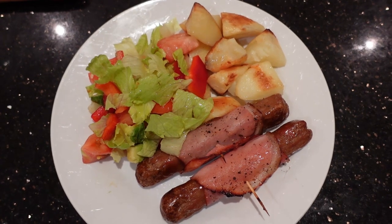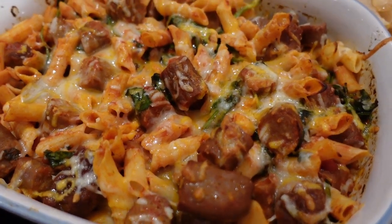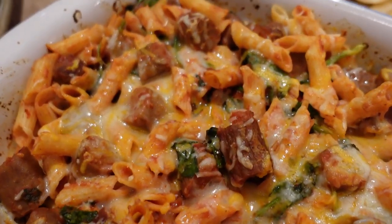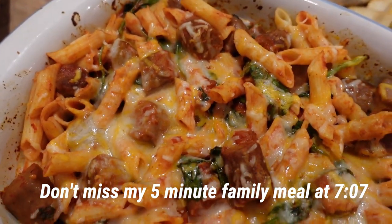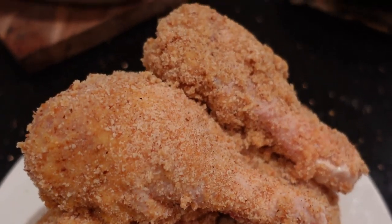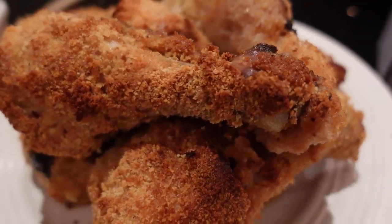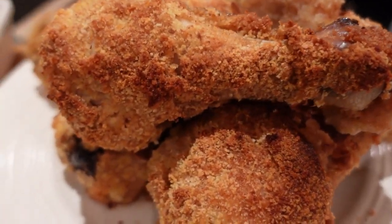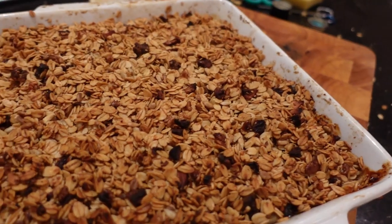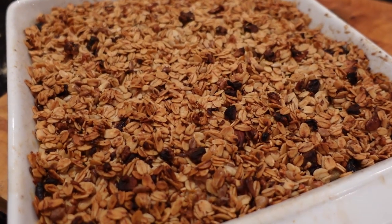I'm starting out with some footage you may have seen before if you've watched the video I'll put up on screen. It was when I was cooking gluten-free meals for a meal prep. I'm showing you we had sausages wrapped in bacon, a pasta sausage dish, gluten-free crumb chicken, and a really delicious pear crumble. If you want more information, check the video out above.